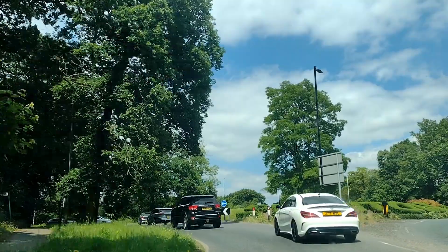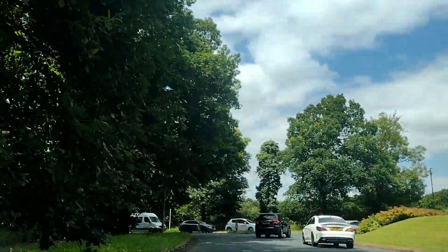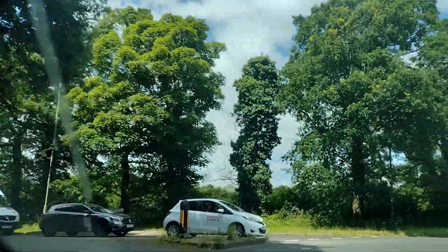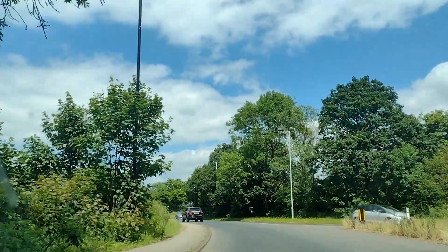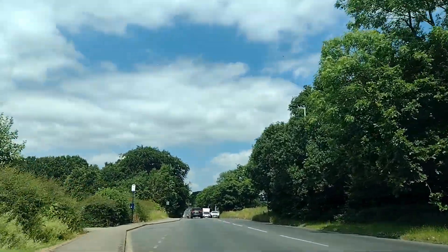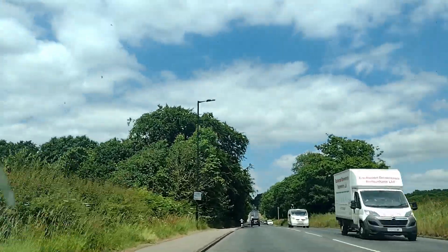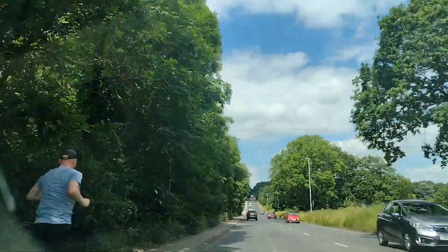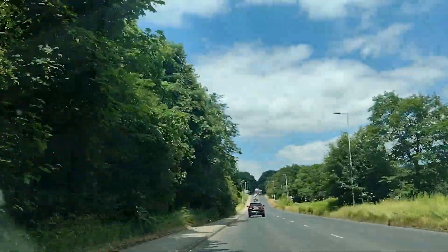I'll do it again — give this car a minute or two to get away from us. It's about 20. Cancel the indicator. Right, we're doing 20. I'll put my foot down. We're doing 30. We're doing 40. We're doing 50. We're doing 60. It's insane.